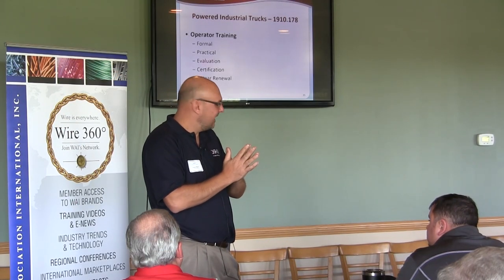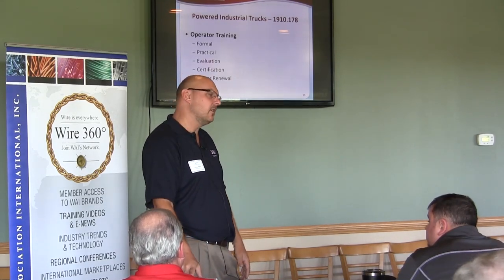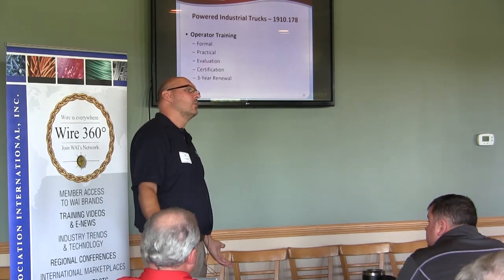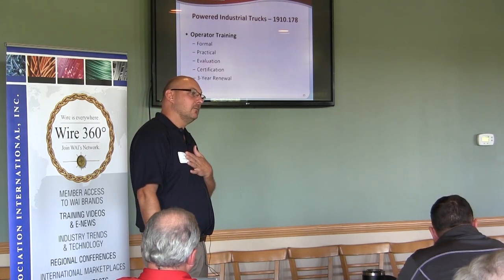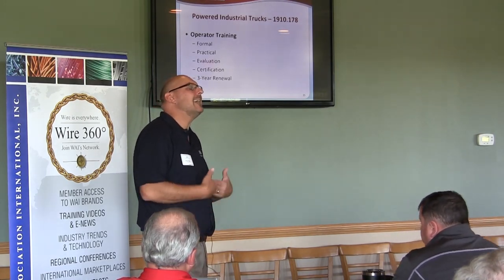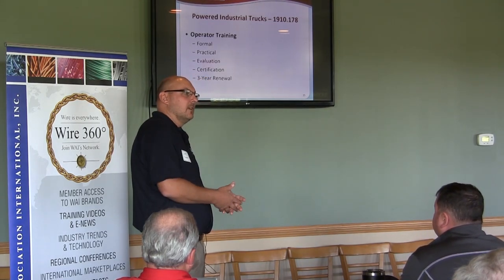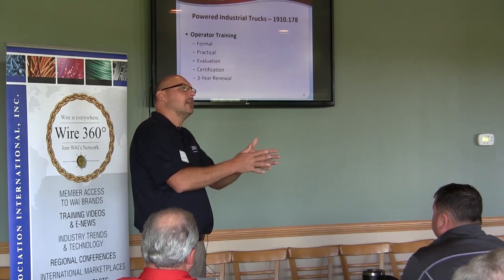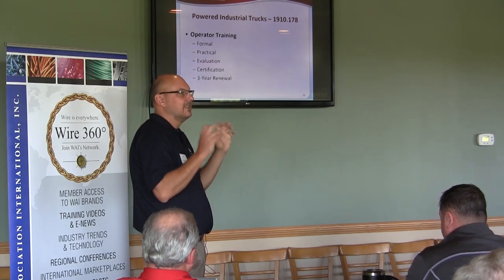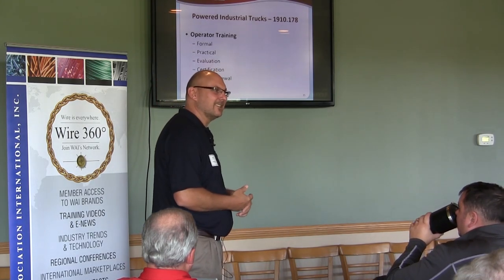Yes, you can do the training yourself. There is no one that says you can't do it yourself. You can get on the OSHA website — they have training videos. Work with your consultation. If you ask, they'll send you forklift training PowerPoint presentations you can use. They can't come in and do it for you, but they can send you everything and all you do is deliver it. As long as it's both classroom and practical and you do an evaluation, that's your training, and whoever does it should be competent.